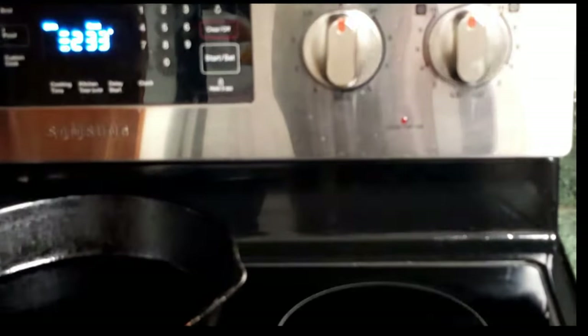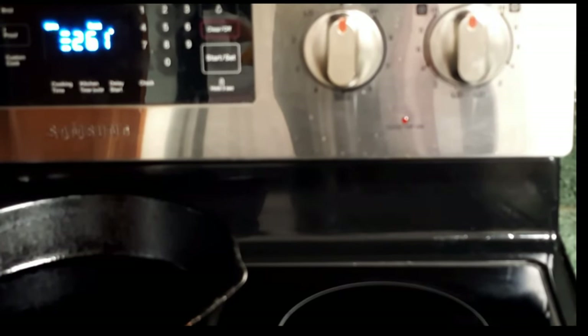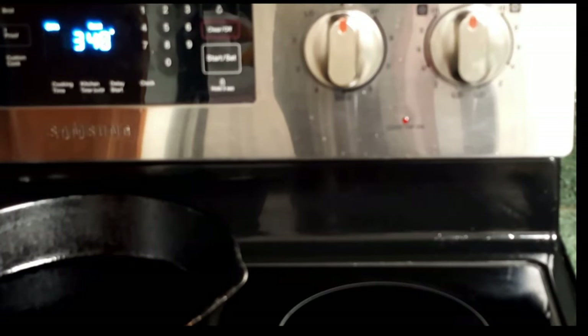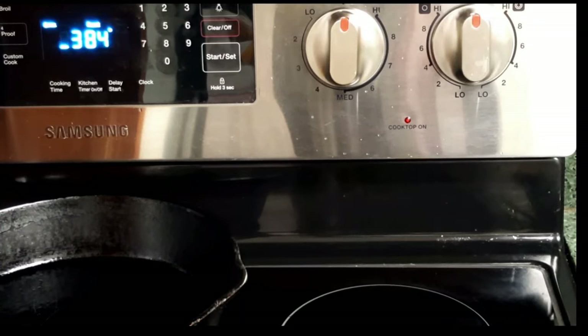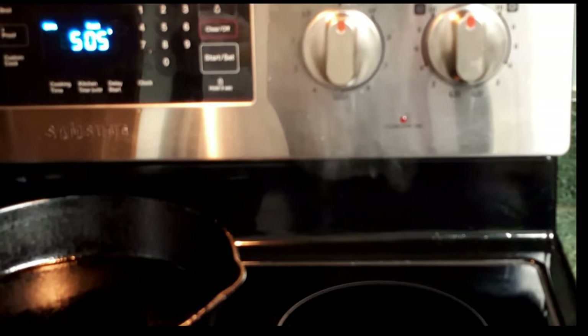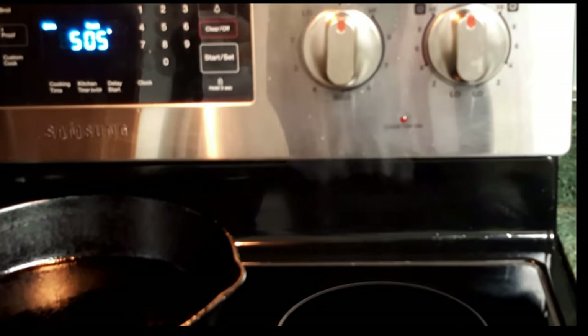As you can see the temperature is coming up, and eventually as it gets close to the smoke point you will see smoke starting to come out of the vent from the oven, and this is absolutely normal. It is unusual if you've never seasoned cast iron before — typically people think smoke is bad. But when it hits the smoke point it will smoke, and that's good.